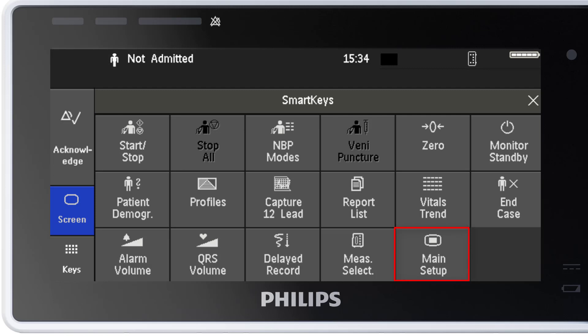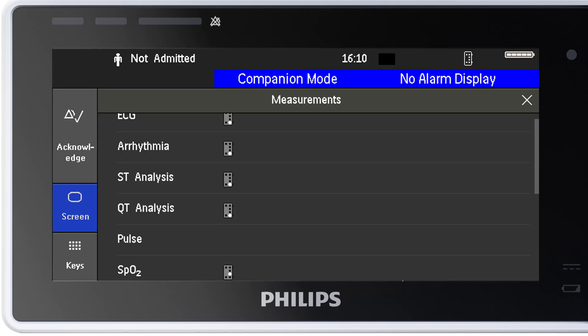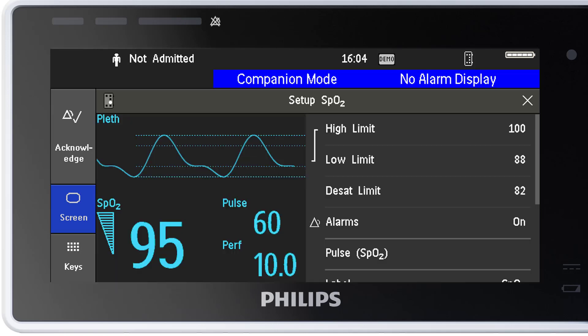The main setup key gives you access to all menus and functions in the monitor. The functions you need most are ordered at the top of the list. Take for example measurements — you probably need this one a lot. Under measurements, you will find all the clinical measurements. For example, here is the SpO2 — isn't that the exact same menu shown before?